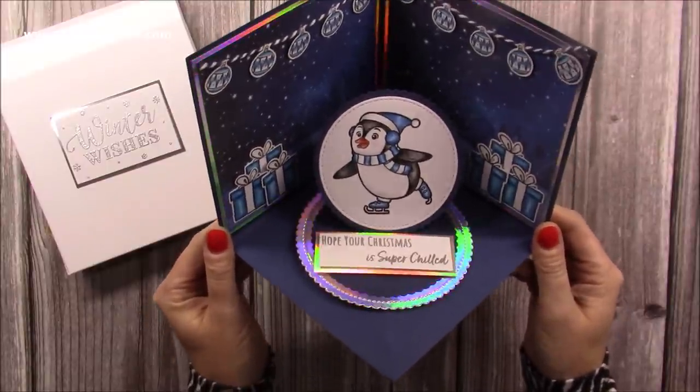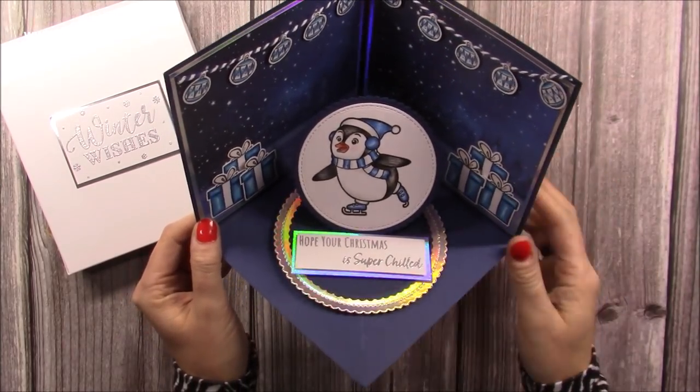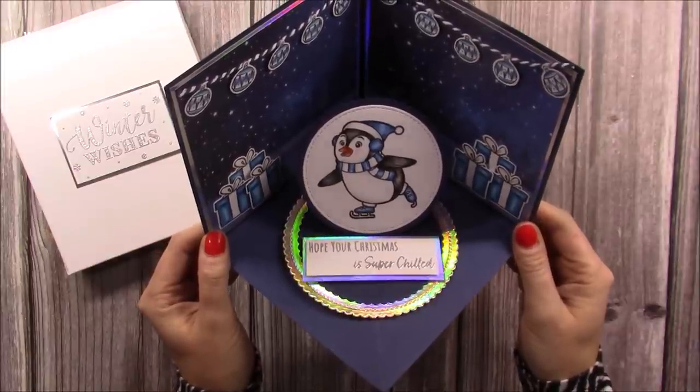So if you don't have 12x12 cardstock and you'd like to make this card, then click on the link that will drop down here and it will take you to that tutorial where you can use letter size or A4.